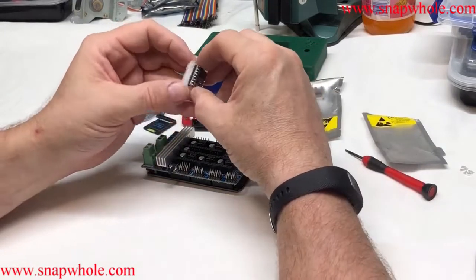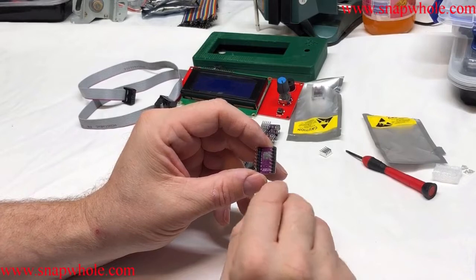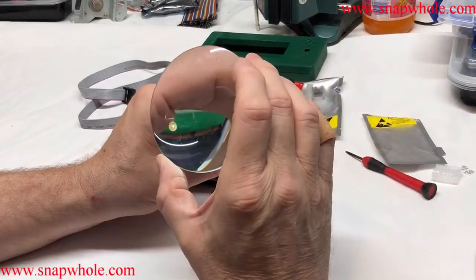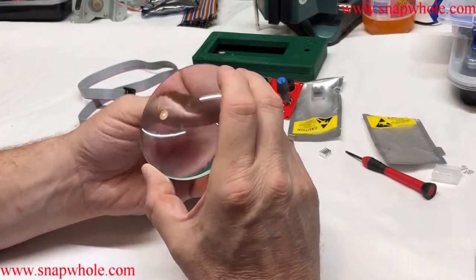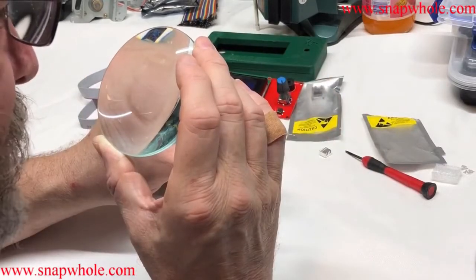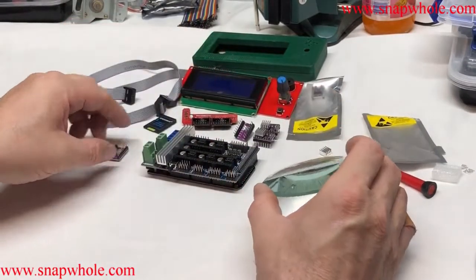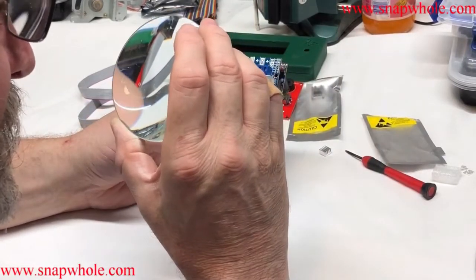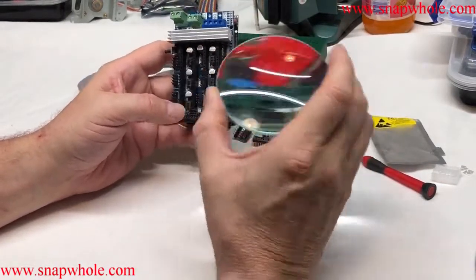Pull out the styrofoam and look at the bottom to find the EN pin, or enable pin. Keep a magnifying glass around for just such an occasion. These are BigTree Tech — I'm used to looking at the EN pin, but we'll go by the ground pin. It's extremely important you get these in the right orientation, because if you install them backwards and power them on, it will fry them instantly.